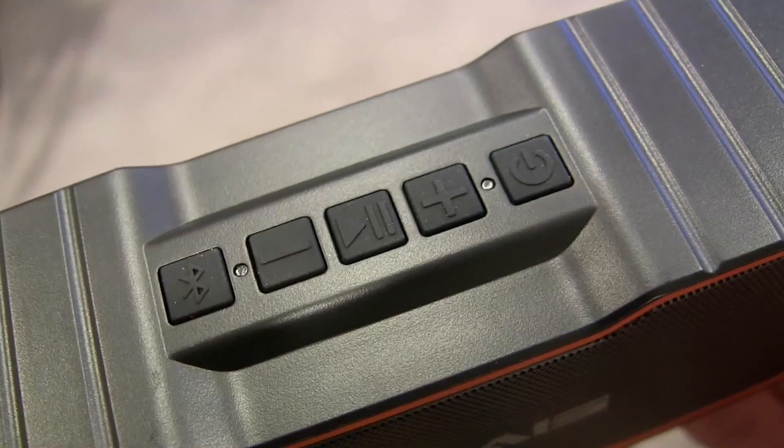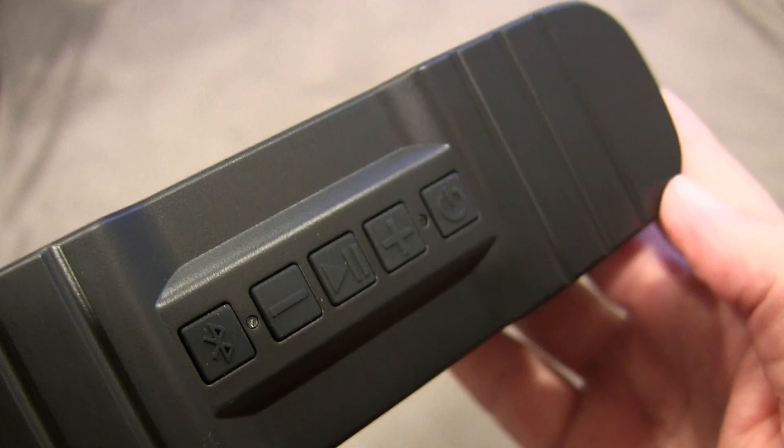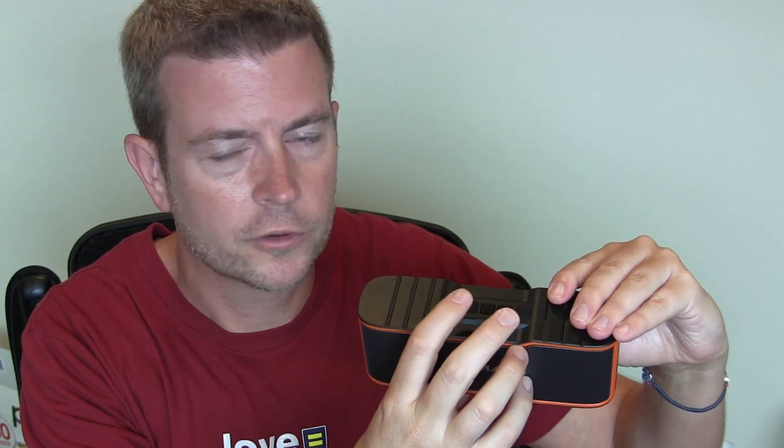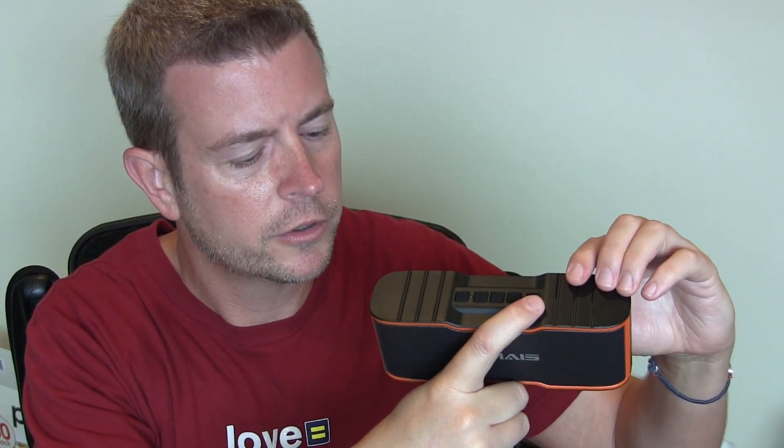You have your rubber buttons up here on the top, which is how you control things. There's a Bluetooth button if you need to initiate Bluetooth. You have your plus and minus for volume up and volume down, as well as long pressing for next or previous track. You also have your play and pause button.